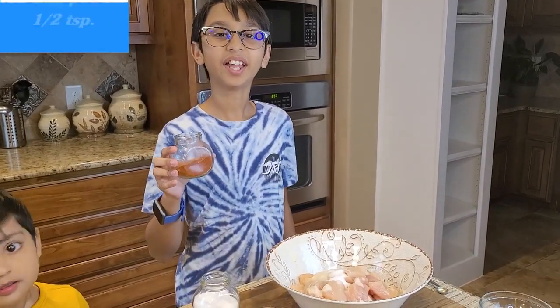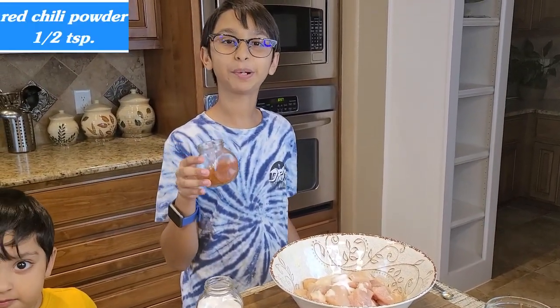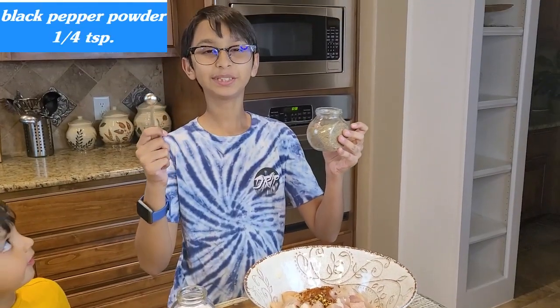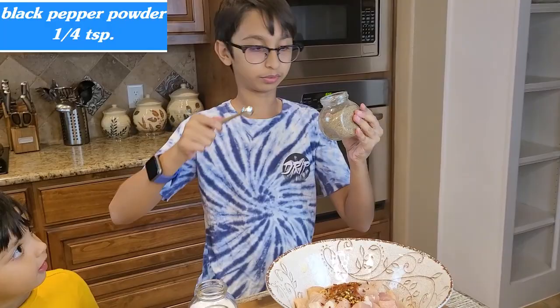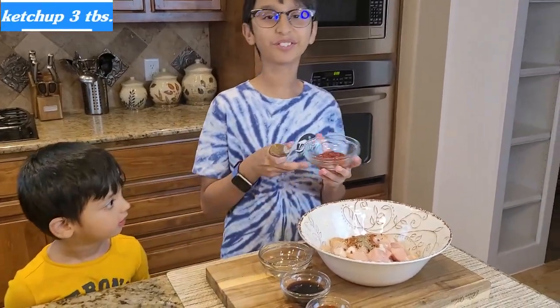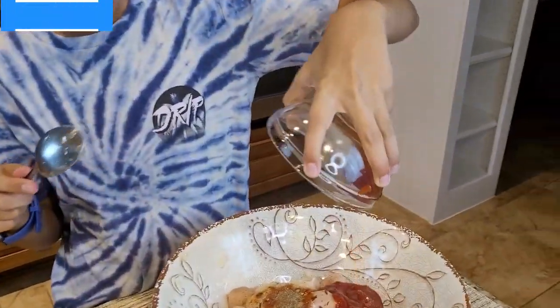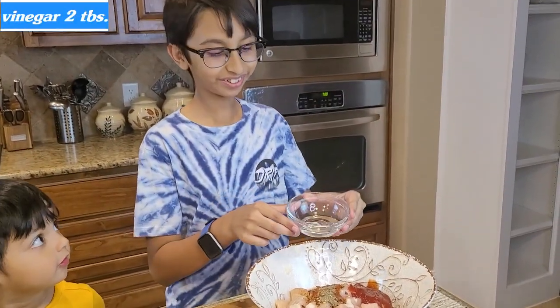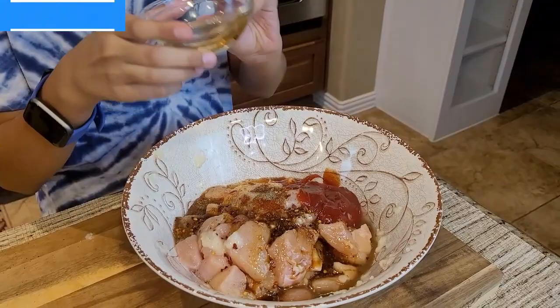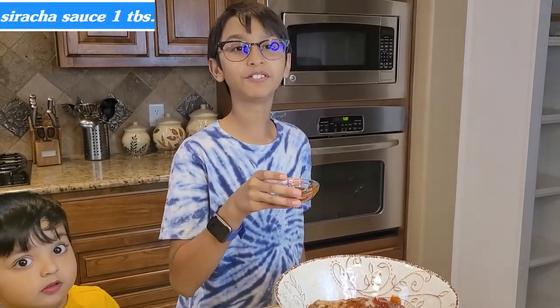Now I'll add half a teaspoon of red chili powder, half a teaspoon of fresh red chili, one teaspoon of black pepper powder, three tablespoons of ketchup, two tablespoons of vinegar, two tablespoons of soy sauce, and one tablespoon of sriracha.